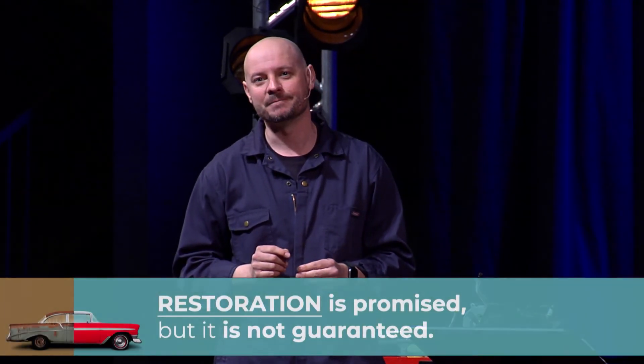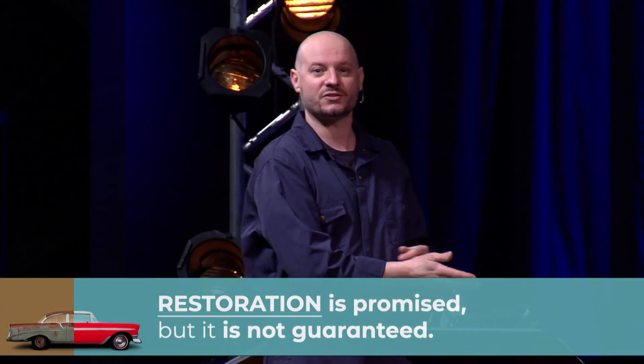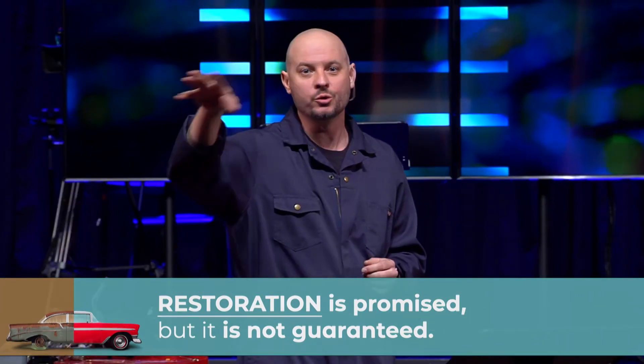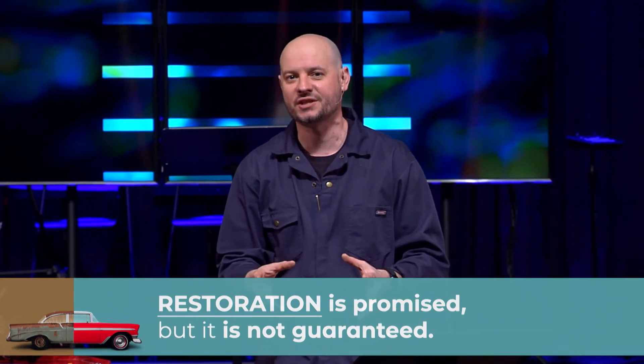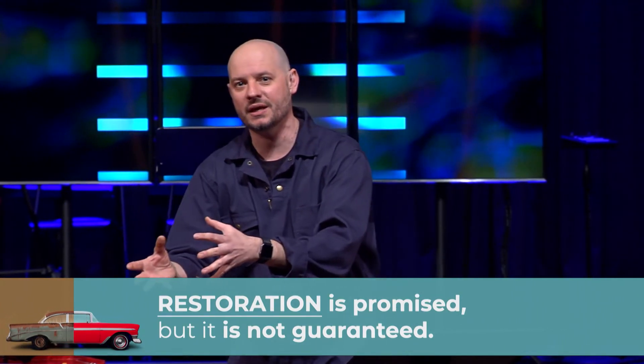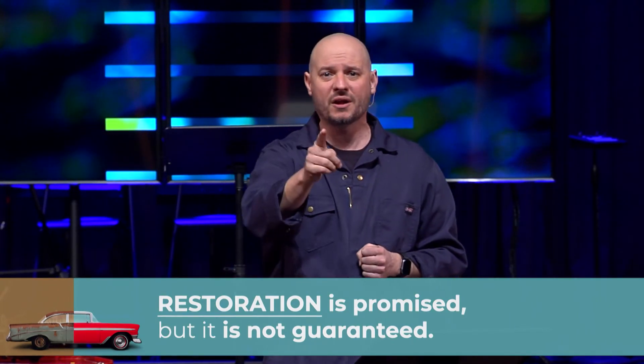He is a God of restoration. But hear me out, church: restoration is promised to God's people — anybody that wants it — but it is not guaranteed. There were Israelites who stayed in the desert and never saw the promised land. There were people in exile who stayed in exile. There were people in Jesus' day who could have come to Him and never received the restoration that He wanted. And that is not God's will for any of His children.